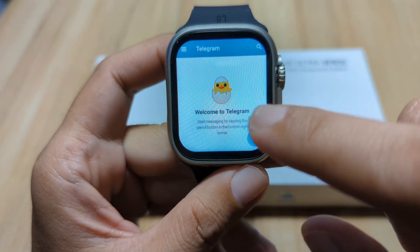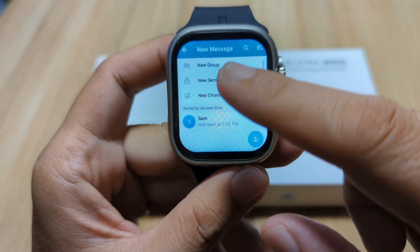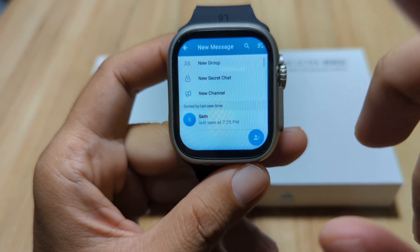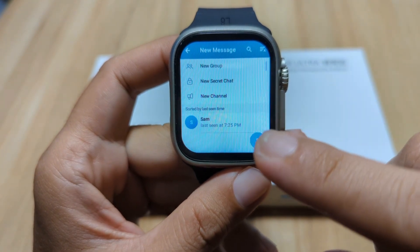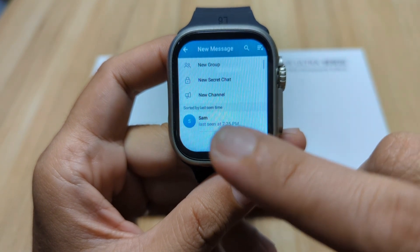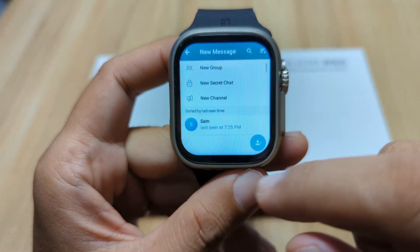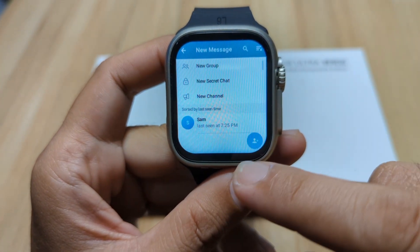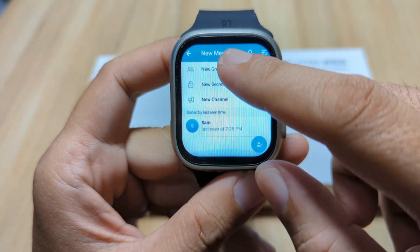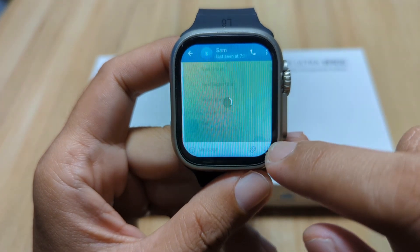To compose a message, just tap on this one. As you can see here, a new contact has been added in our Telegram application. Upon installing the app, it will search for contacts that you can add, and it found one in our nano SIM card or in our contact list. We have here 'Sam,' so let's send a message to Sam.